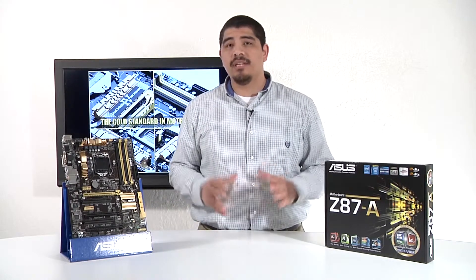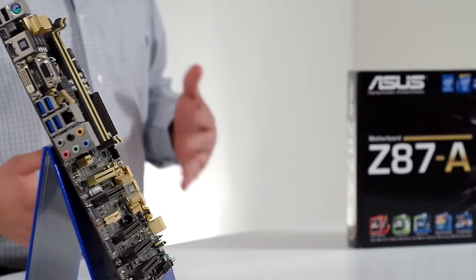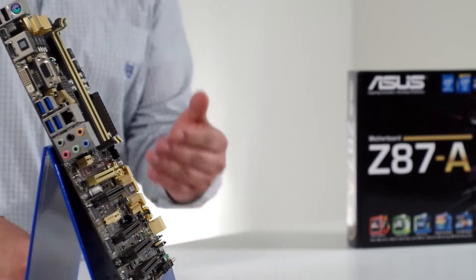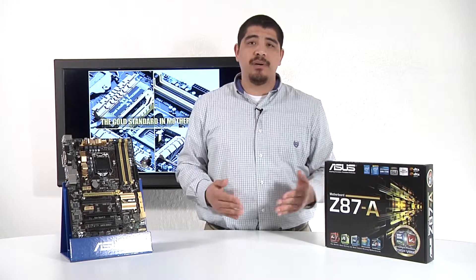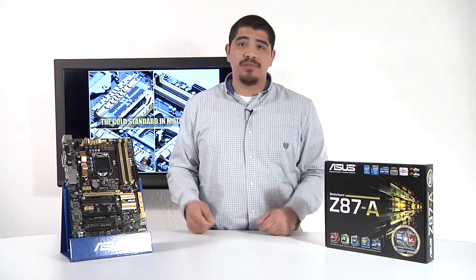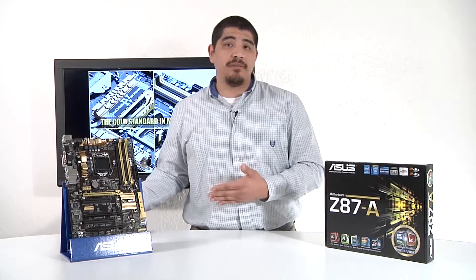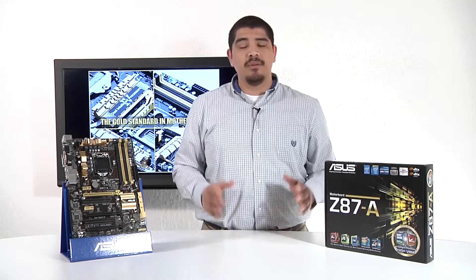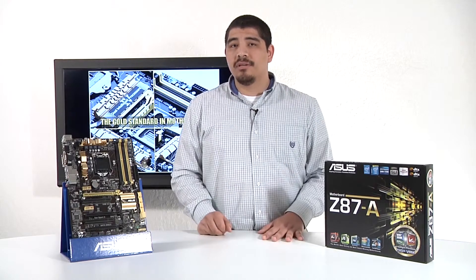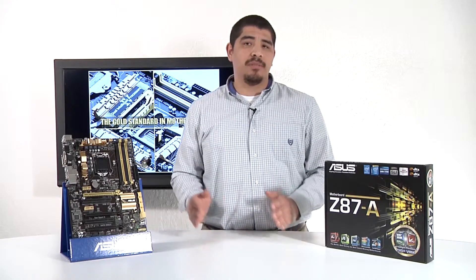Pretty much, this board gives you everything you'd generally want from an ASUS motherboard, minus some more advanced connectivity like additional SATA ports or integrated wireless — but those are things you can easily expand upon at reasonable price points, whether it's adding something like a USB Wi-Fi adapter or stepping up to better quality audio with a Xonar DG. Overall it's a great fit for those looking for something lower in cost without compromising on quality, performance, reliability, or stability.